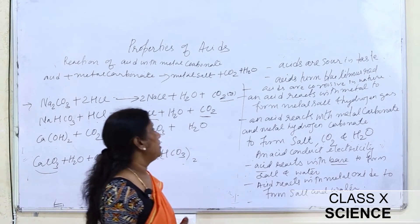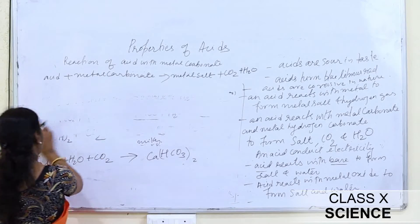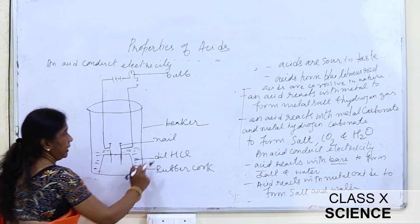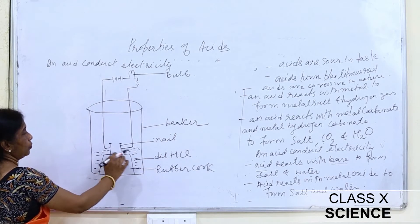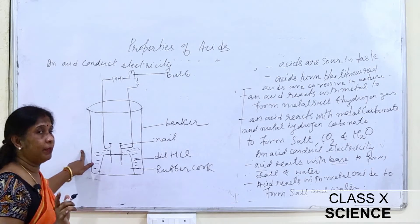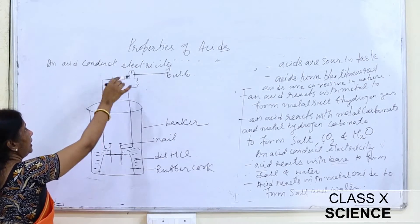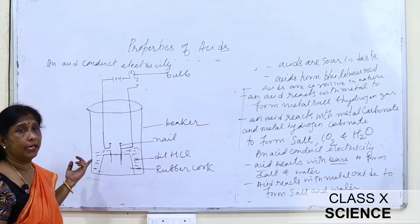Next property: acids conduct electricity. We will see this with the help of an activity. We take a beaker containing dilute HCl with a rubber cork and two nails acting as electrodes, connected to a battery and bulb. This is the same setup as the introductory experiment. The bulb glows, which shows that the acid conducts electricity.